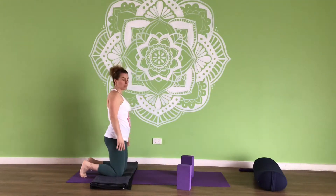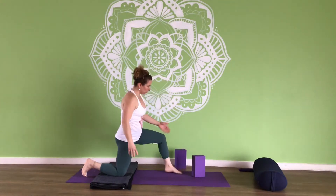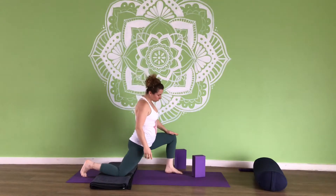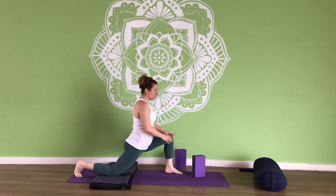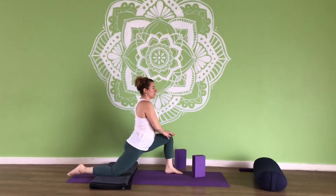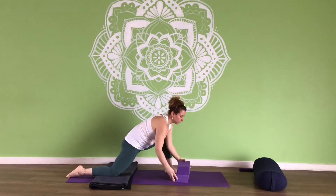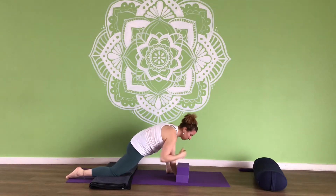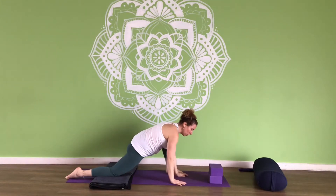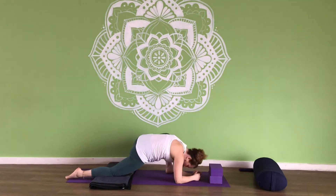We're going to repeat that on the other side — step the left foot forward. Make sure the toes are pointing forward and the knee is tracking over the foot. Extend the right leg nice and long. Make sure you're really getting into that hip flexor. Bring your blocks if you're using them, and relax onto your forearms, relax your head down. If you're not using blocks, you can stay up onto your hands or come onto your forearms.